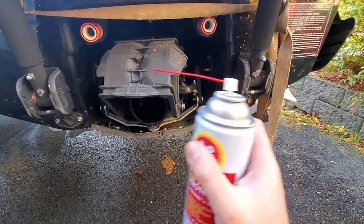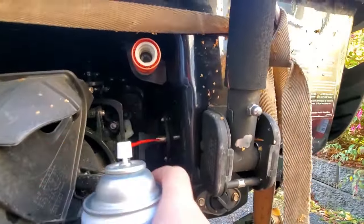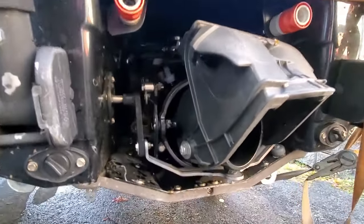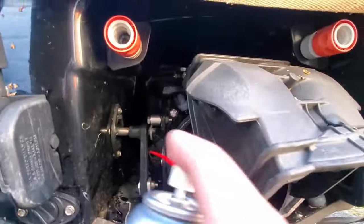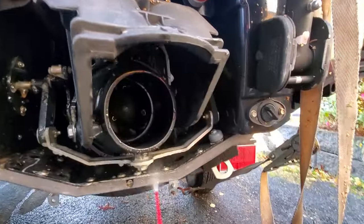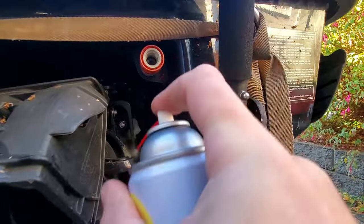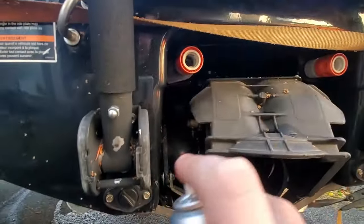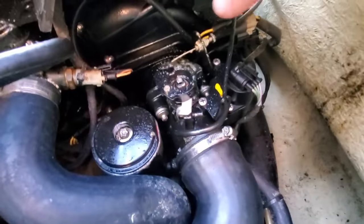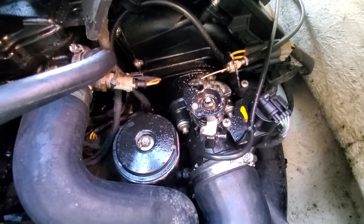Next, take your fluid film and spray the entire jet assembly — all the ball joint connections, anywhere there's metal. Steer it all the way over and hit up in there, steer all the way to the left and hit it all in there. Anywhere there's metal contact you want to coat the whole thing. Also hit the throttle cable and all that stuff on the back. This will keep things from rusting or jamming up over time.